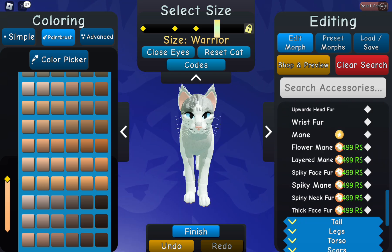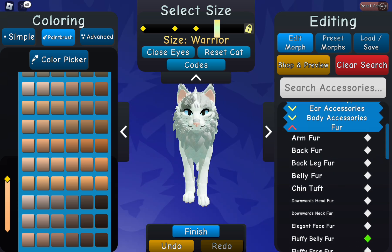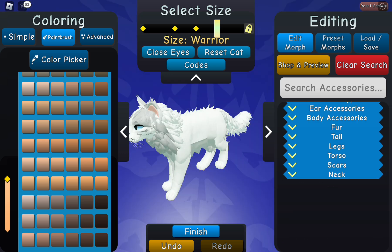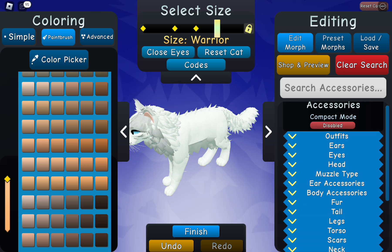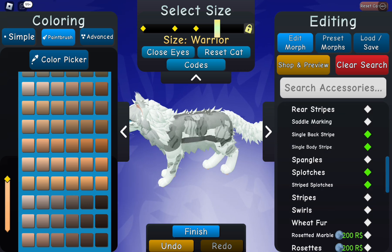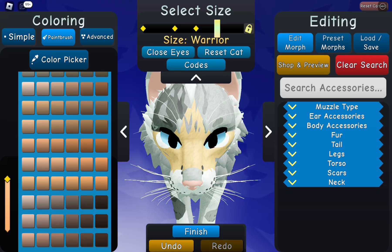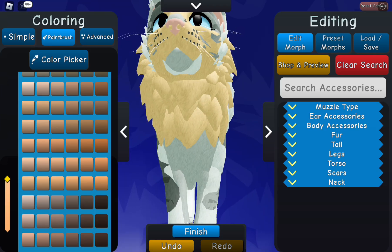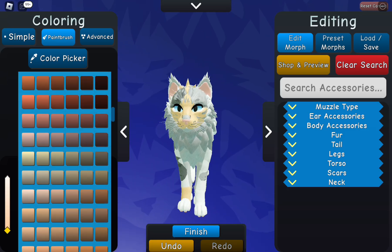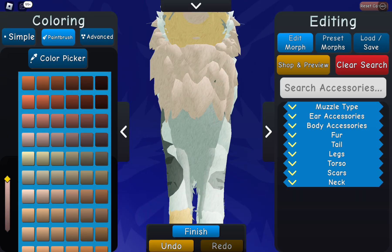I started off with doing the markings, which took a little while. I wasn't really sure what to use since I've never done this before. At the beginning you could tell I was kind of trying to make a rainbow cat, but I decided not to because afterwards I just didn't feel like it, and it didn't really look all that good.